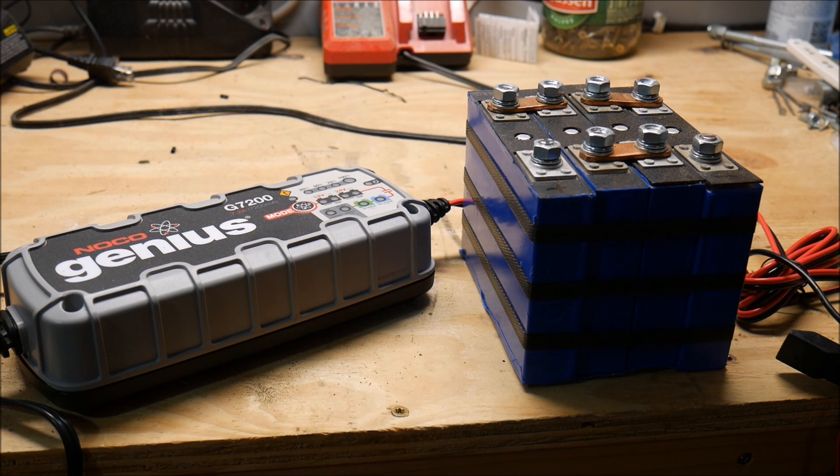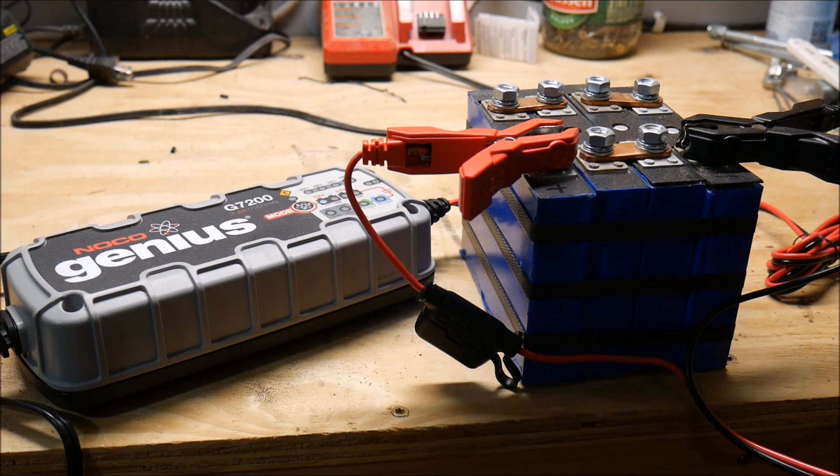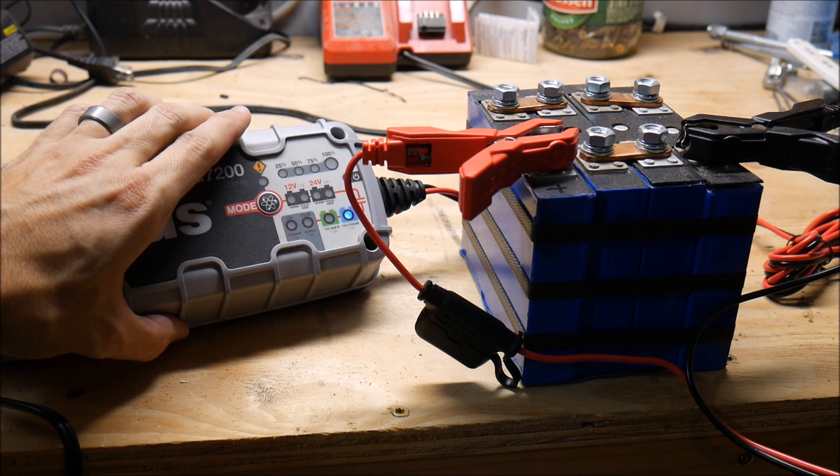I know you guys like to argue with me about lithium. I'm learning this just like you guys are. So we're going to take him at his word and put this to the test. Without further ado, I'm going to connect these alligator clips. We need to hold down the button and switch it to lithium — 12 volt lithium, 7.2 amps.